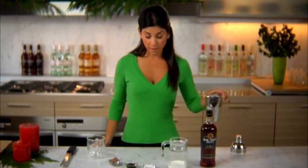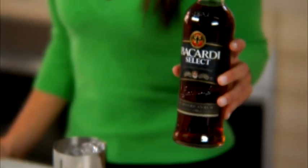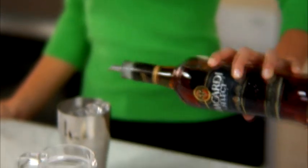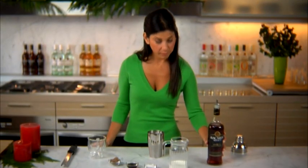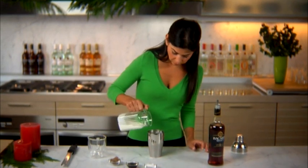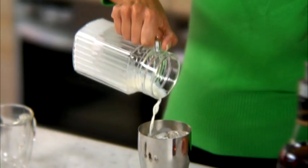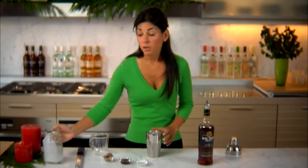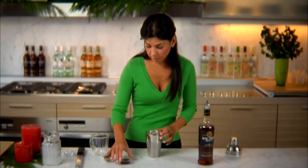First you'll want to fill your shaker with ice, which I've already done. Then we're going to pour our three parts Bacardi Select Rum into the shaker, then add our half and half, drop in your sugar, and then the vanilla.